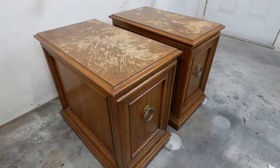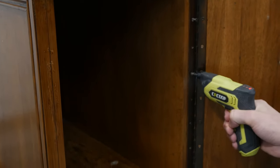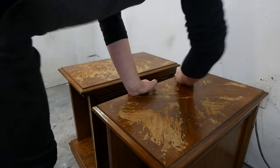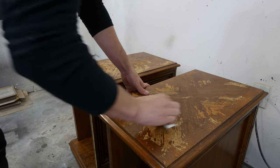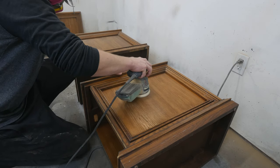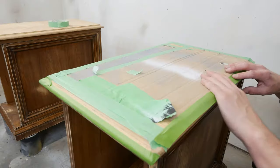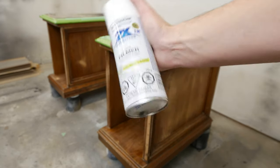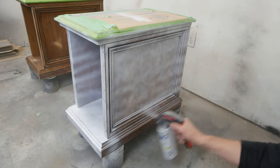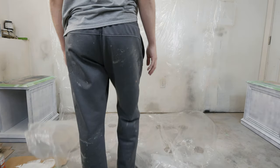Now for some prep work. I remove the doors, then clean up the entire piece, and sand down the tops. We're not staining them but tinting them with tinted poly. We sand the sides and the rest so the paint adheres better, tape up the top to protect it, use some white primer, and then throw a plastic drop cloth down — that prevents dust from shooting up on your project when using a sprayer.